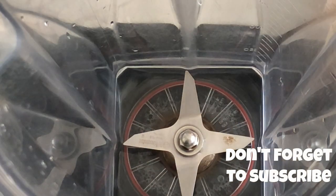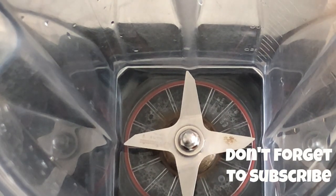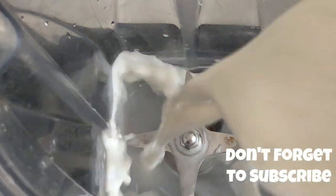So y'all are going to need a blender for this recipe. I am using my Vitamix as usual — that's my blender of choice. But this recipe doesn't need a high speed blender.